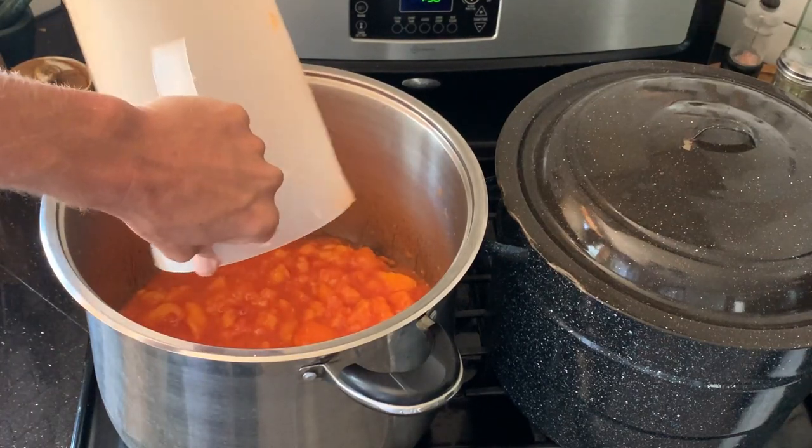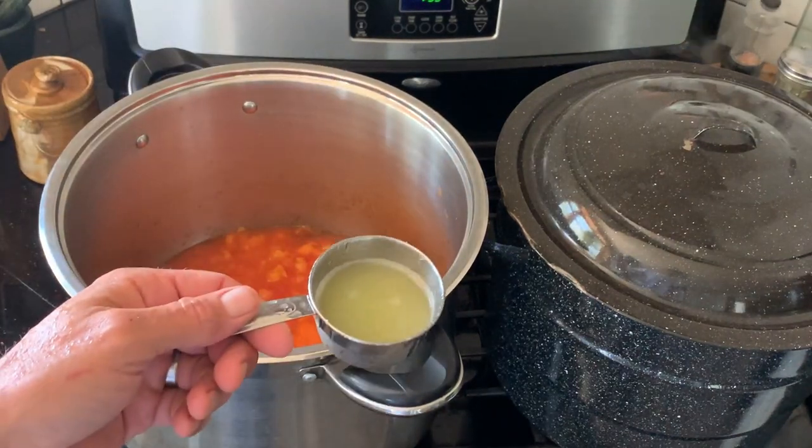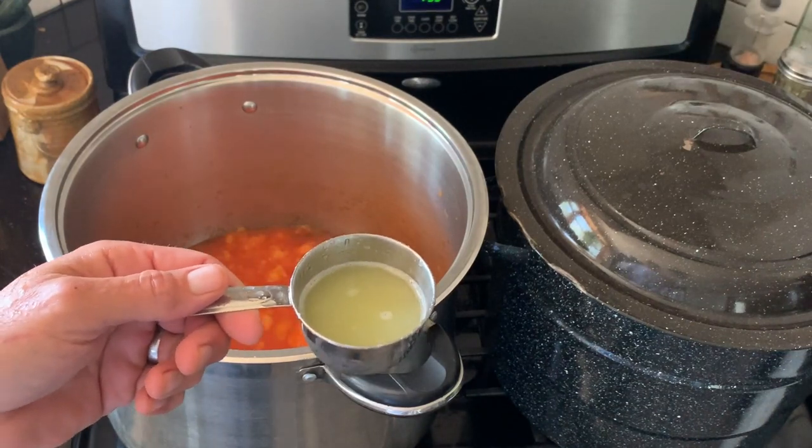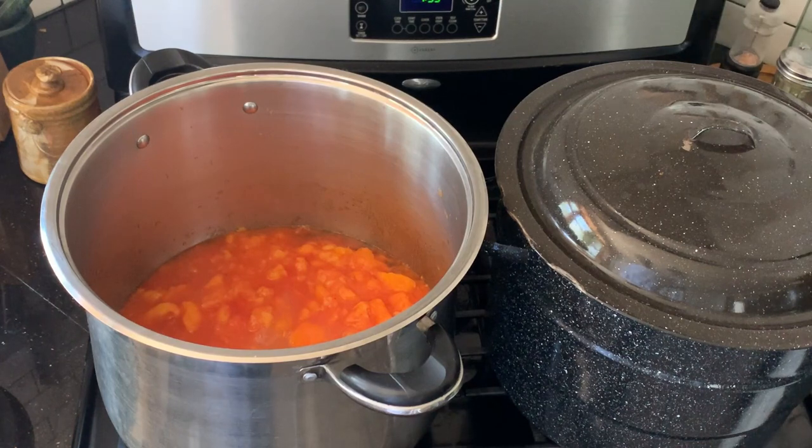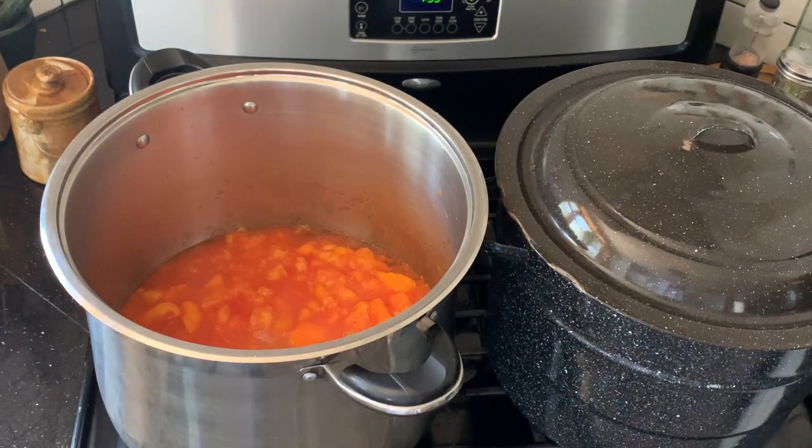In goes all of this stuff — three quarters of a cup, or 12 tablespoons, of lime juice. When we add the pectin we don't want to just dump it in one glob; we'll kind of sprinkle it in and stir it so we don't have any clumping.